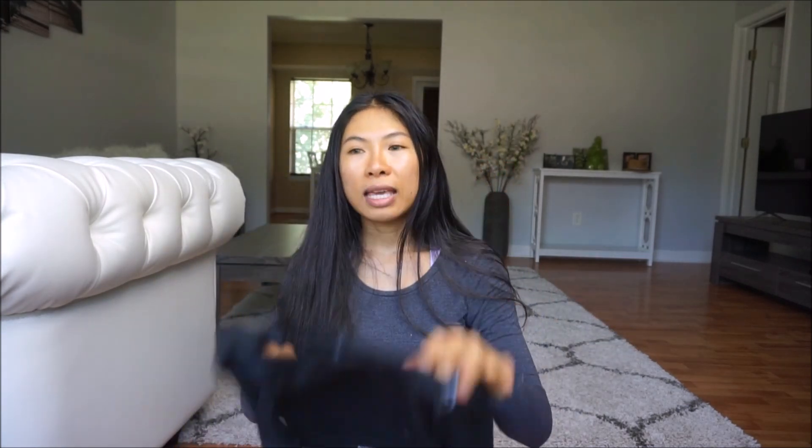The material is nice — the fabric is pretty good — but it is still kind of expensive. I can't say much because that's just how it works. So I'll change into it now.